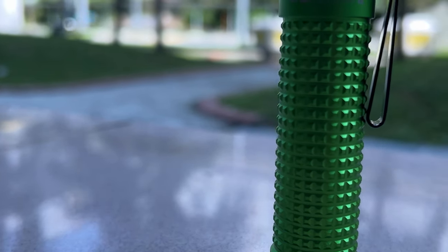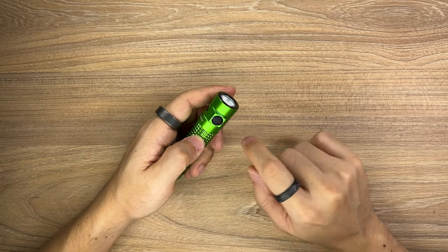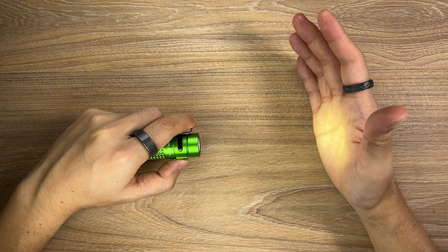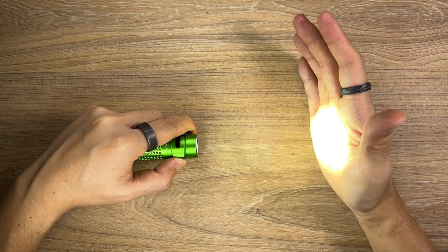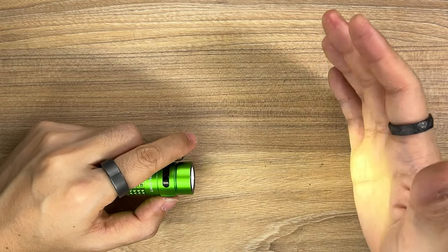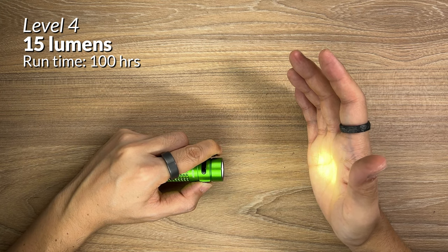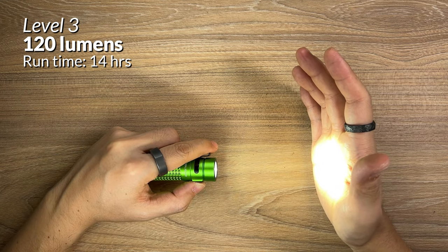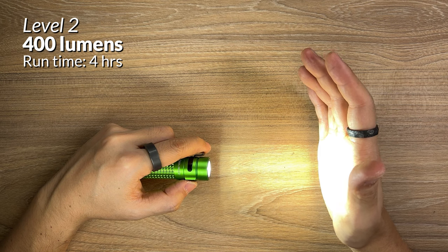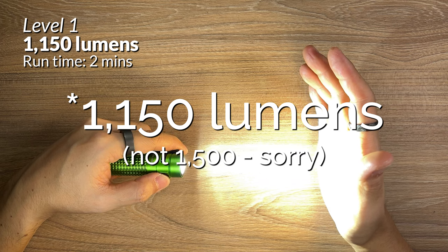My Baton 2 is fully charged up. Operating the Baton 2 is very simple and straightforward — everything is controlled by this side switch. Tap it once to turn it on, tap it once to turn it off. When it's on, you can change brightness levels by pressing and holding the switch. There are five brightness levels altogether. Level 4 is at 15 lumens, level 3 is at 120 lumens, and level 2 is at 400 lumens. To access the brightest mode, double tap the switch and it will go to 1500 lumens.